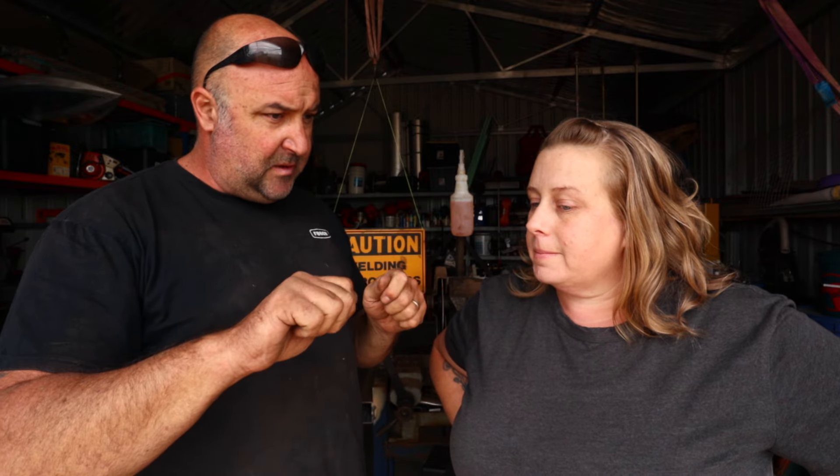I bought this just as the welder only — it cost $325. You can buy it in a kit for approximately an extra $100, and that comes with some gloves, a helmet, a little wire brush, and a few odds and ends to help you out. It's like a one-stop kit box, about low $400s for the kit.